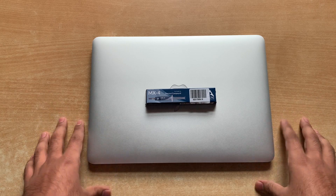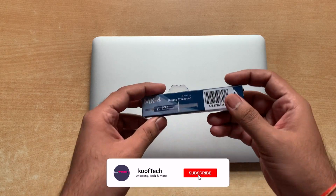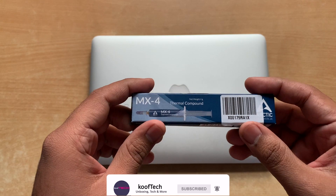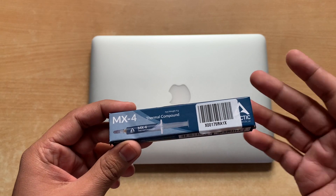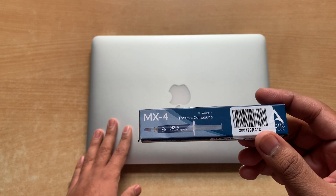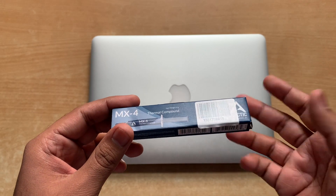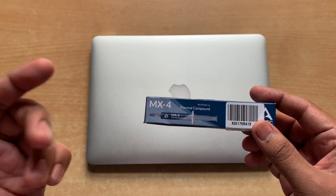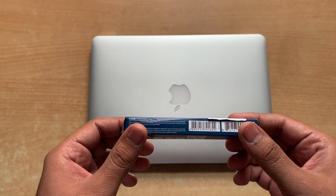Hello everyone and welcome back to my channel. Hope you're all doing good. I am Somit and in today's video I'll be reviewing the Arctic MX4 thermal compound. This product has got a really great response from users who opted for it, and today I'll be testing it on my MacBook Pro because it has been running really hot just from normal usage, with temperatures around 100 degrees most of the time.